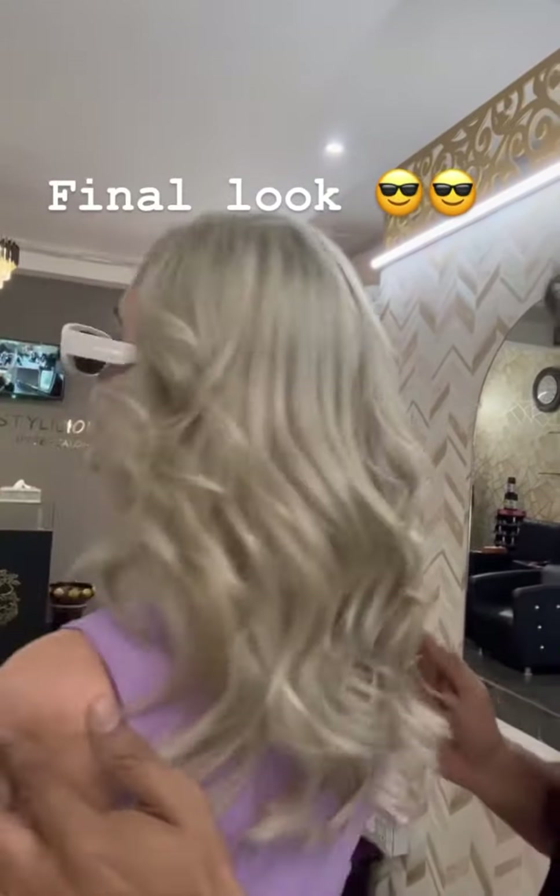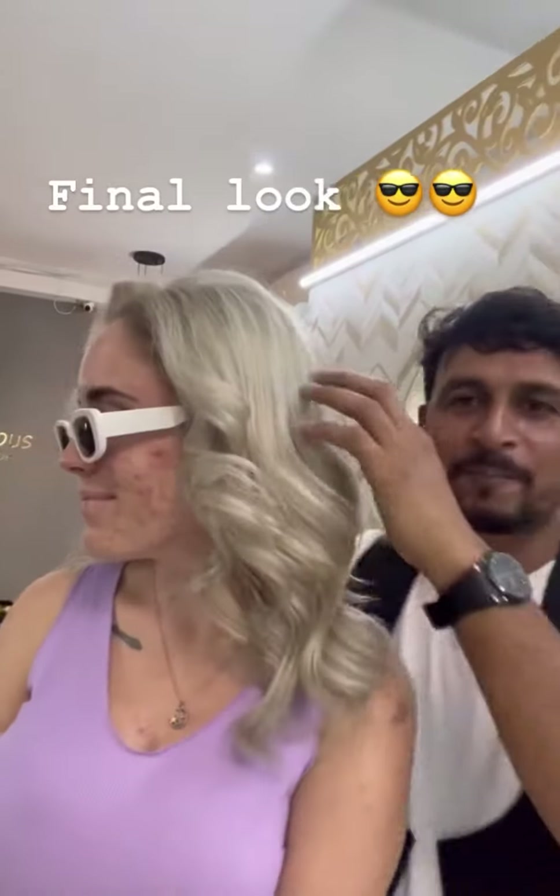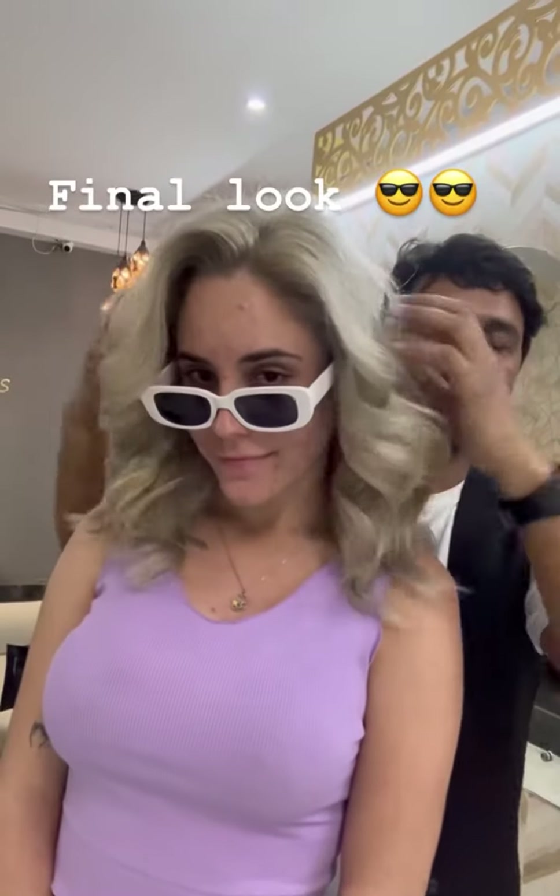Turn it ma'am, turn it — yeah. Look at this beautiful heroine! So you like it? Yes, so much. Oh my god, your colour is so nice! Can you give a thumbs up to that? Yeah!